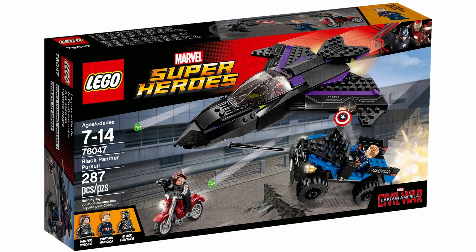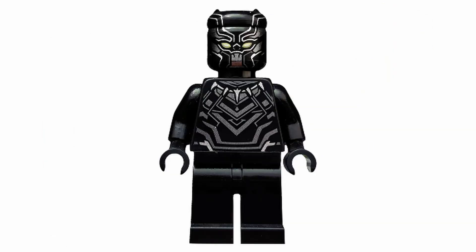The first Black Panther figure actually appeared in the Civil War set from 2016 — first appearance in film and first appearance in LEGO. I missed this figure at release though, and he would have some similar looking variants down the line.